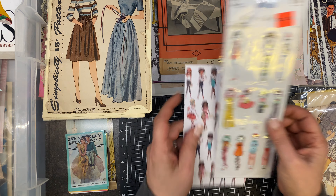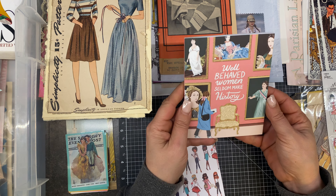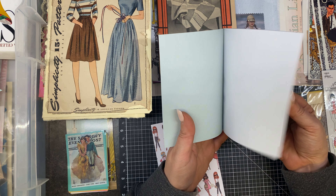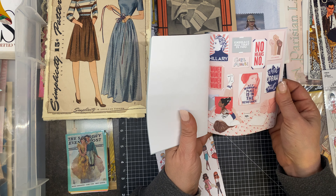'Well-behaved women seldom make history' — well! So there's a little quote every once in a while, and then paper, so these would make great journal cards. Look at this one — this one I hauled at a thrift store recently.